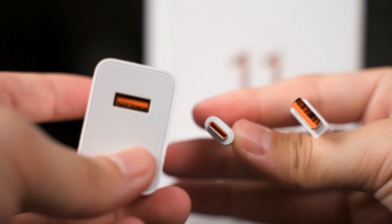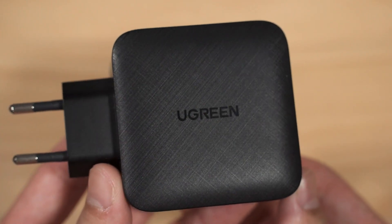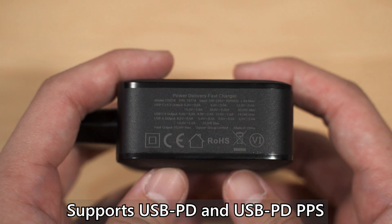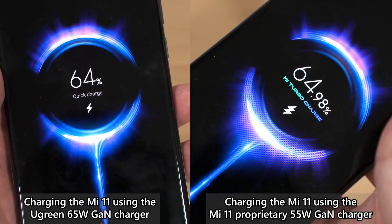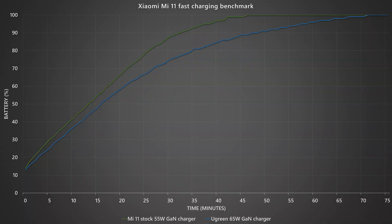What proprietary standard means is that you will need the exact same cable and charger to fast charge your phone — it does not support any other cables or chargers for fast charging. With that in mind, we tested it out using this Ugreen 65W GaN charger, one of the best chargers I've used. It has a maximum output of 65W and supports USB PD, USB PPS, and some other proprietary standards. But when I plug it into the Mi 11 via its USB Type-C output, it doesn't fast charge the phone even though the charger can output 65W. This confirms that the Xiaomi Mi 11 is using a proprietary fast-charging standard.